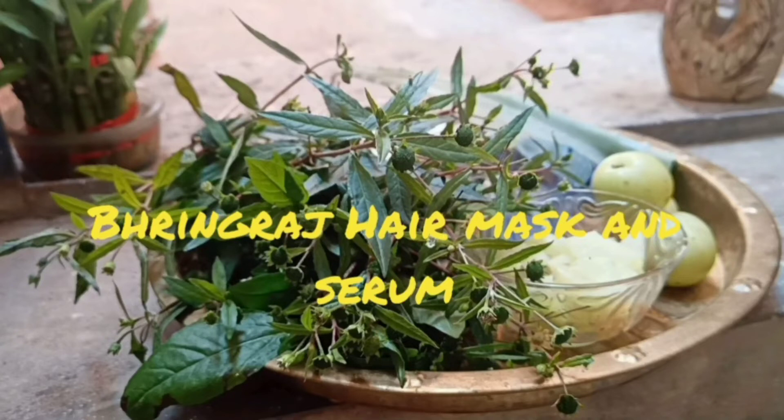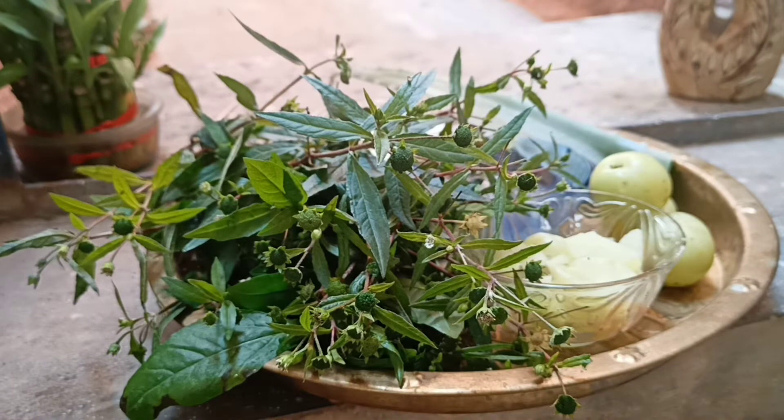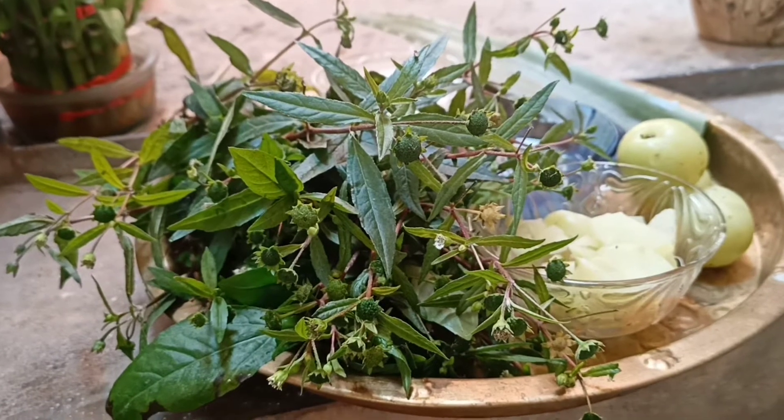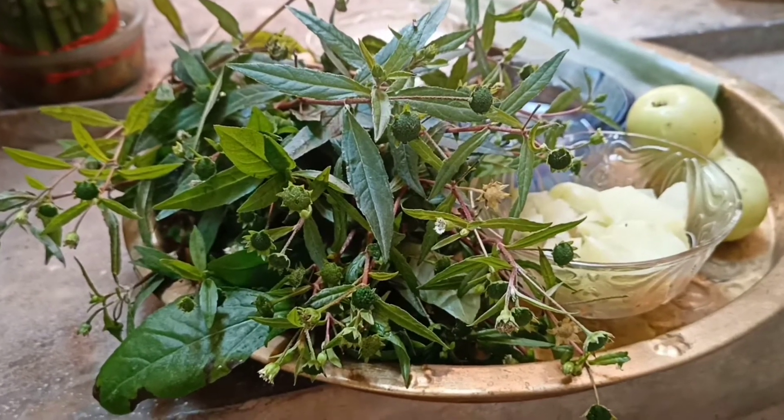Hello everyone, welcome to Swasta Organic Life. In this video, I am going to show you all the miraculous Bhringraj hair mask and Bhringraj hair growth promoting serum using fresh Bhringraj leaves.